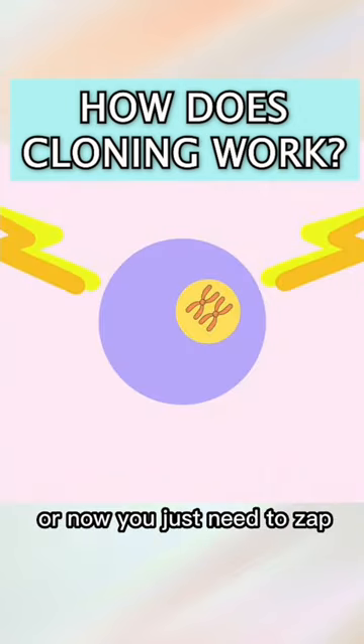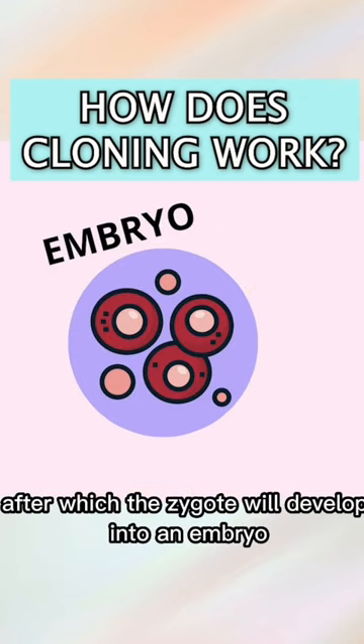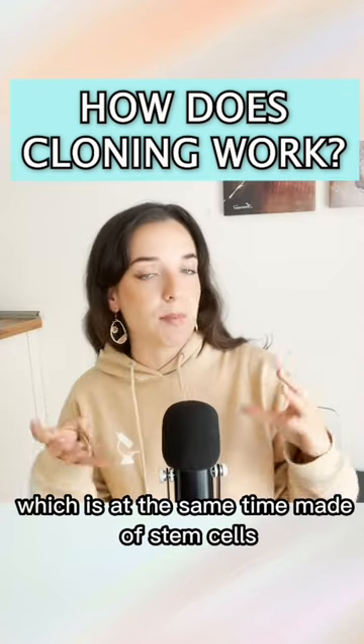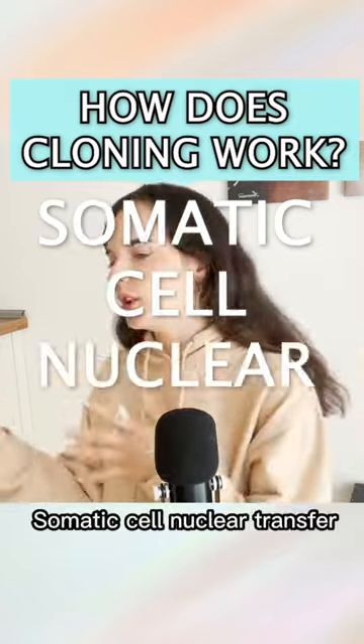Fourth, you just need to zap it with a little bit of electric charge to trigger the cell cycle, after which the zygote will develop into an embryo, which is at the same time made of stem cells. This process is called somatic cell nuclear transfer.